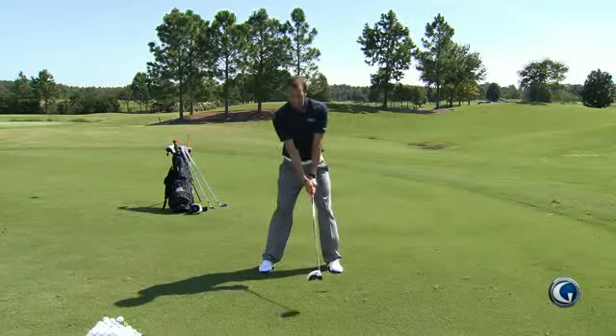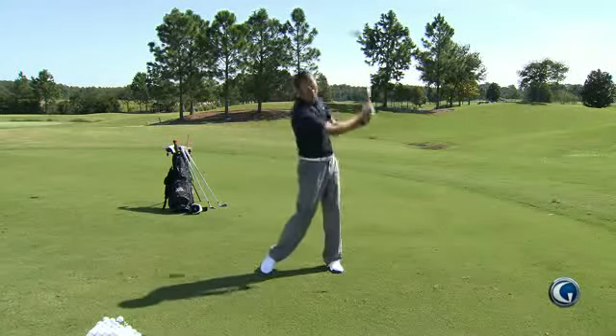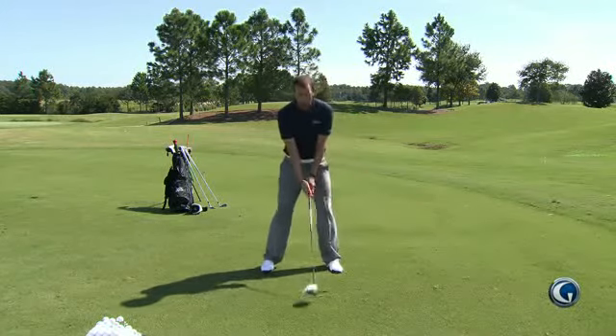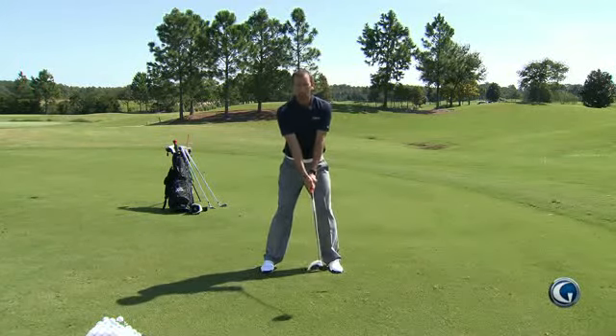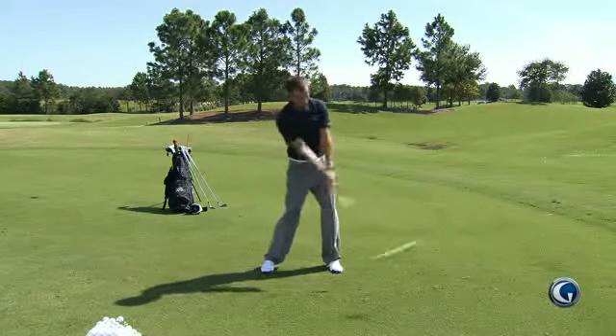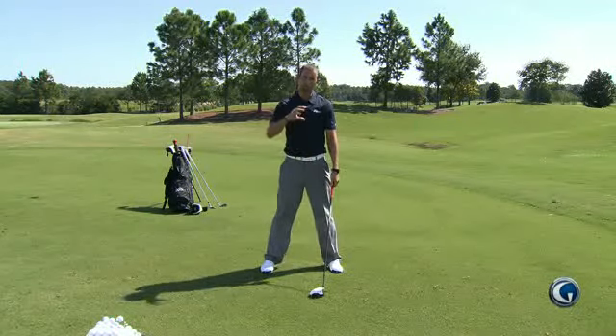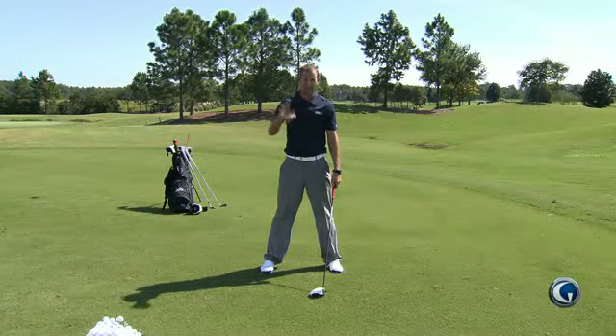What that's going to do is make it easier for you to release the golf club and actually turn that face over a little bit faster. Because the club's up in the air and not down, the club works more around us so we get a better release to it and more rotation to that club face. That helps us feel how fast our arms and hands have to work through impact to actually release the club aggressively.